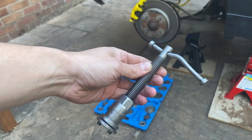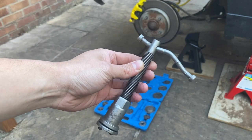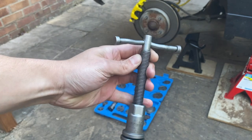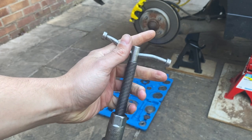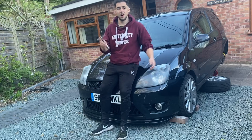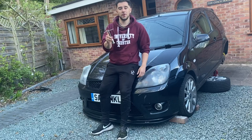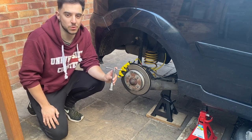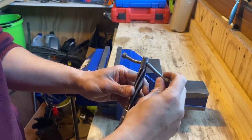I found it pretty much impossible without one of these things, but even with them it can be a real struggle — you can't get a lot of leverage with this handle, and as you can see, this one is pretty beaten up. So in this video I am going to show you how to modify this tool and make the ultimate brake caliper rewind tool. The first thing I need to do is get rid of this stupid handle.